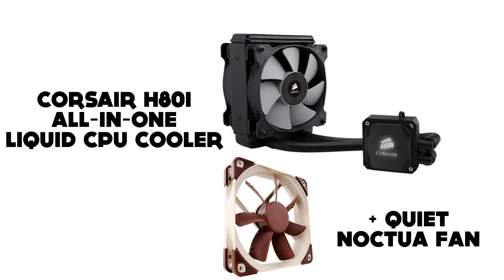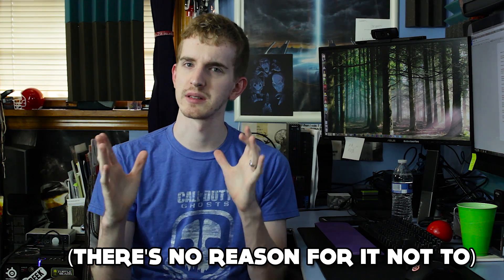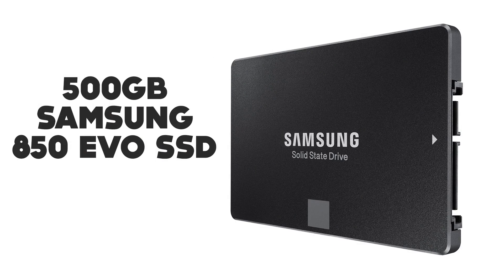For CPU cooler I went with the Corsair H80i. I'm not entirely sure if it will fit in the case, and neither is PCPartPicker. It should fit in one of those three cases — a basic all-in-one water cooler that I could slap a Noctua fan on and call it a day, hopefully keeping it quiet. For storage, I went with a 500GB Samsung 850 EVO solid state drive as the boot and main OS drive — Linux on a solid state drive is amazing — and then a 3TB Barracuda hard drive as a core backup drive.